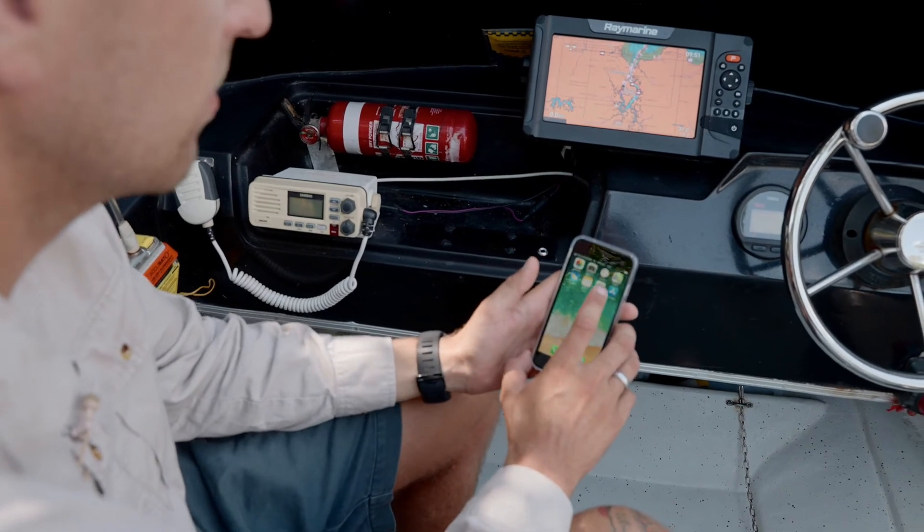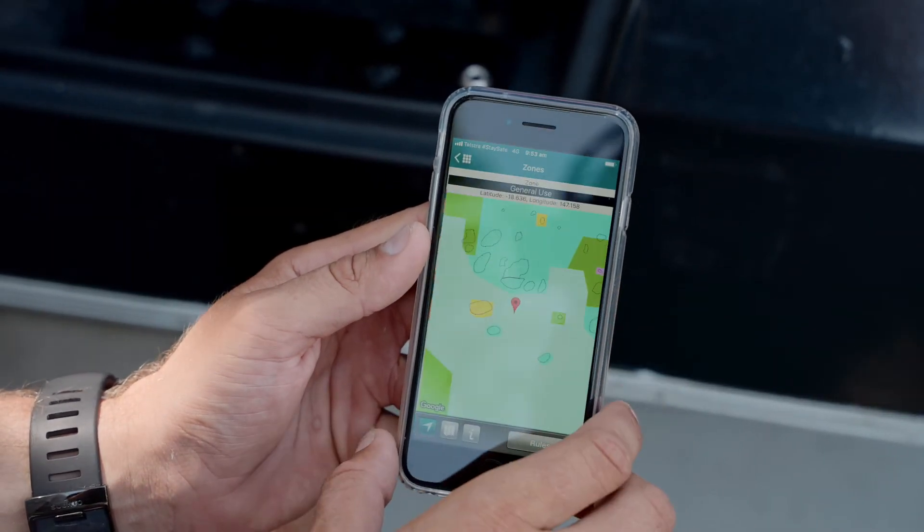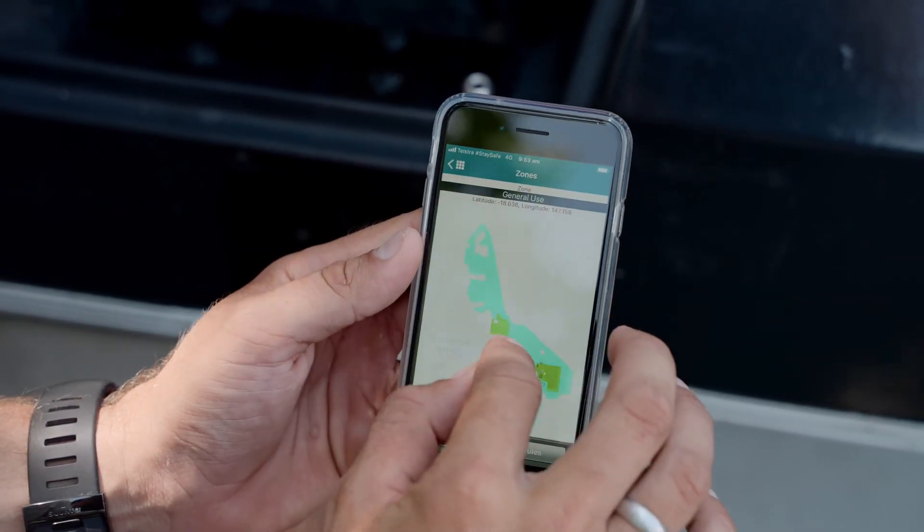You can also download the free On The Reef app, which shows zoning even when you're out of mobile range. Download it from the App Store or Google Play before you head out in the water. Thank you for watching and helping us to protect the Great Barrier Reef.